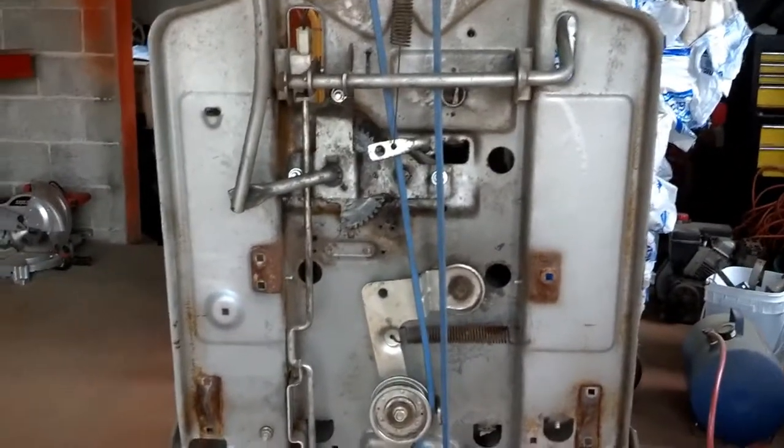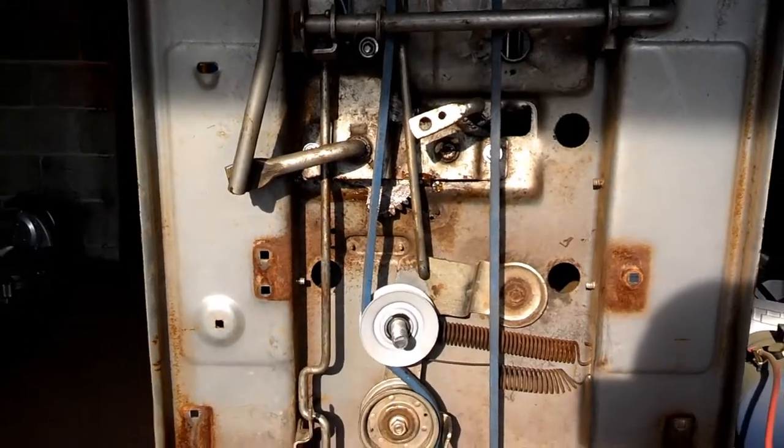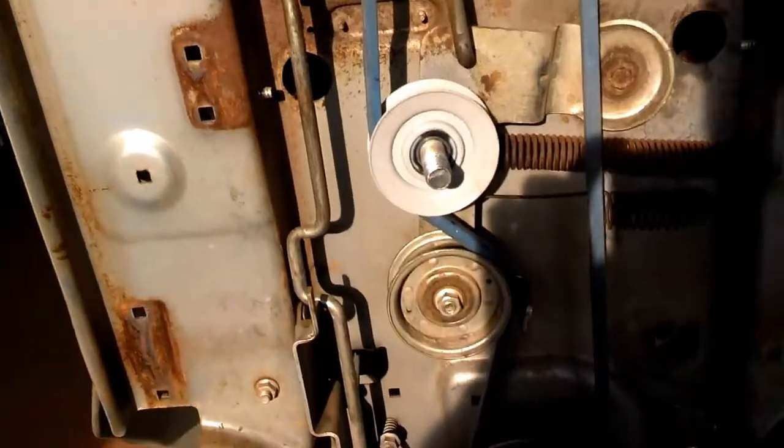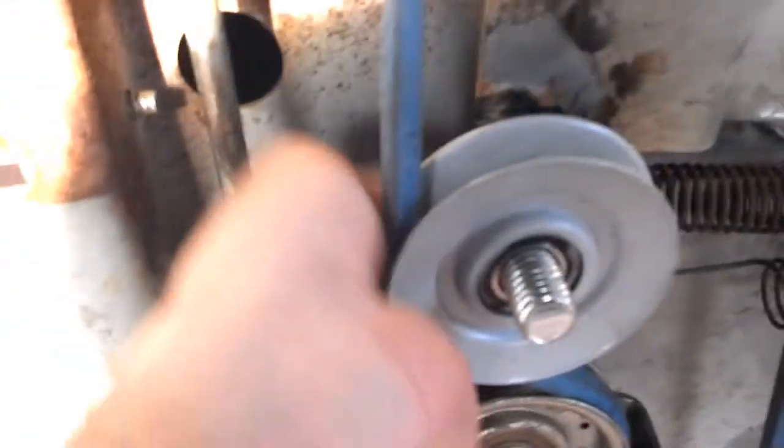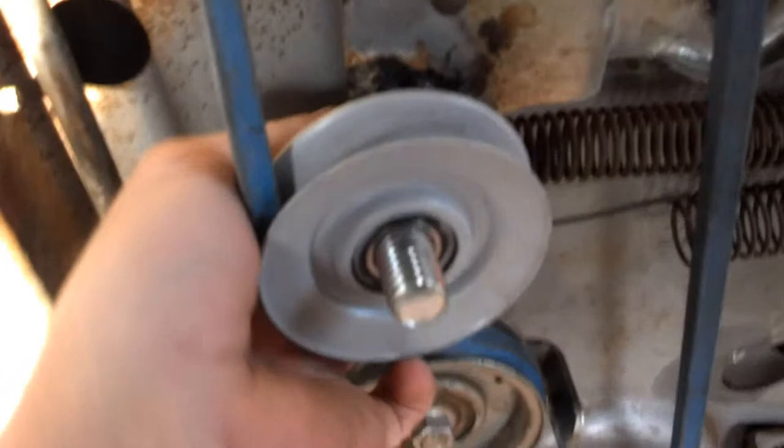I went ahead and got the other pulley — as you can see I welded it on there. It's welded pretty good; if I could get it back off I've really tried. It's not the best weld but it'll hold. It's pretty smooth, doesn't look like chicken turds or anything — good penetration. That's what we needed.